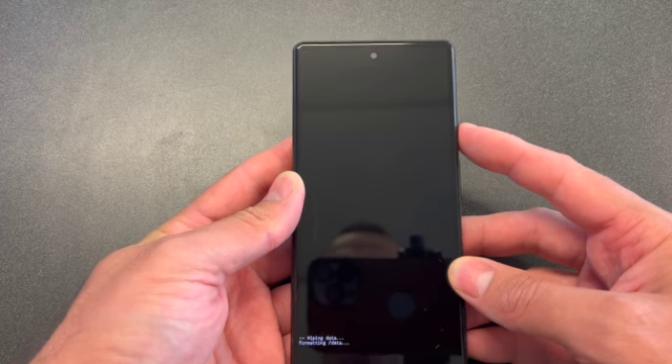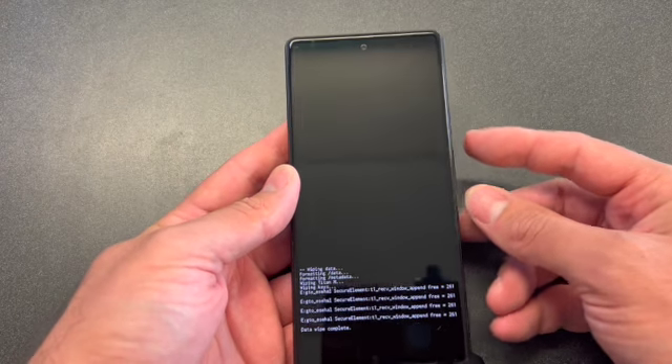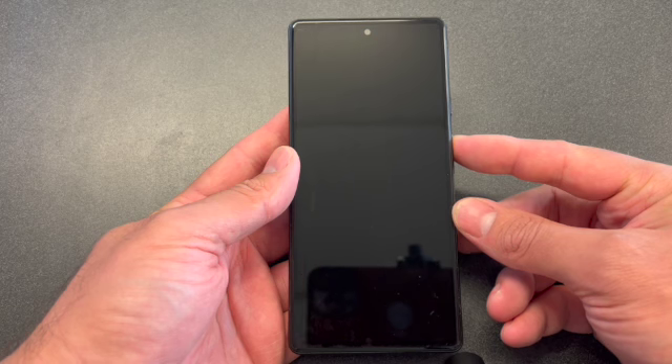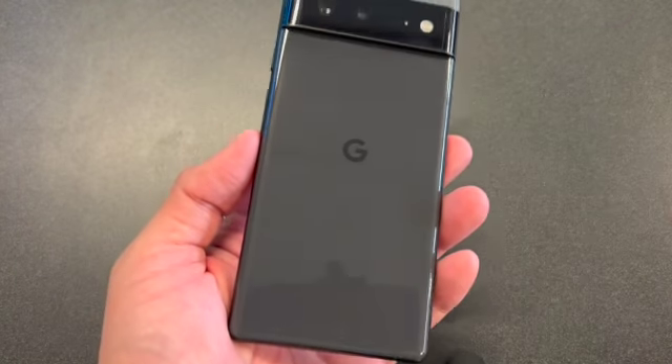Select Factory Reset and press the power button to confirm, then select Reboot System Now. Once the phone comes on it will be wiped clean. If you found this video helpful, please like and subscribe.